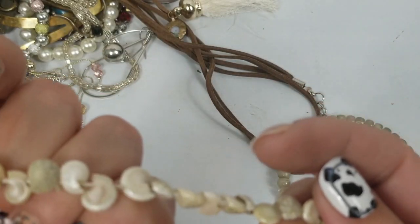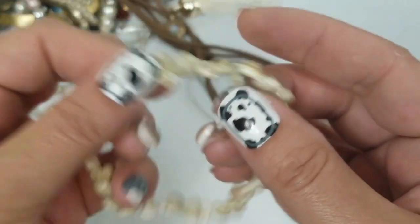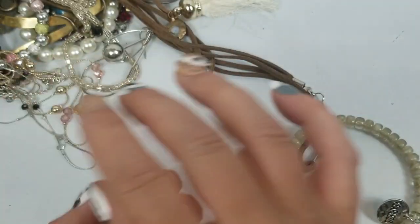We have a stretch shell necklace — we'll do $1 on that.